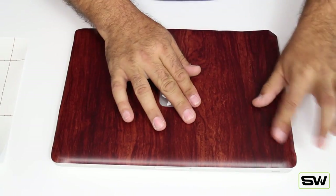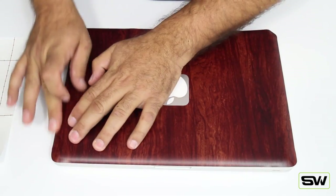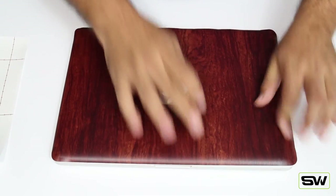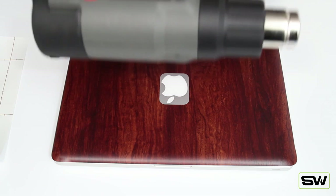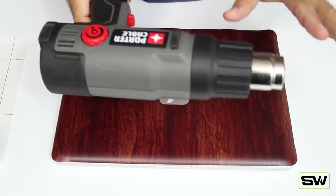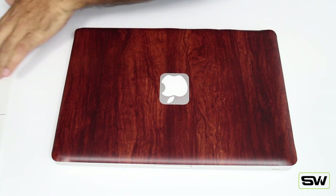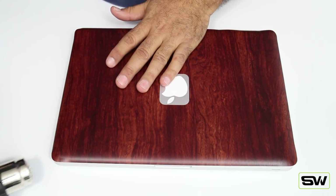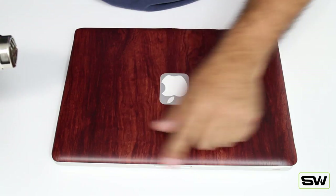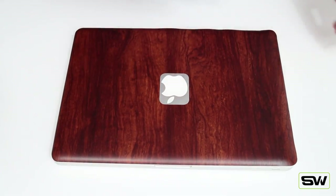Now you can push down the top, the right-hand side, and the bottom — but don't do your corners yet, because that's where the blow dryer and heat gun come in. Make sure everything is all pushed down. For the corners, you're either going to use a heat gun or a blow dryer. If you use a heat gun, use it at the lowest setting; if you use a blow dryer, you can use it on any setting. It doesn't take a lot of heat to warm that stuff up.